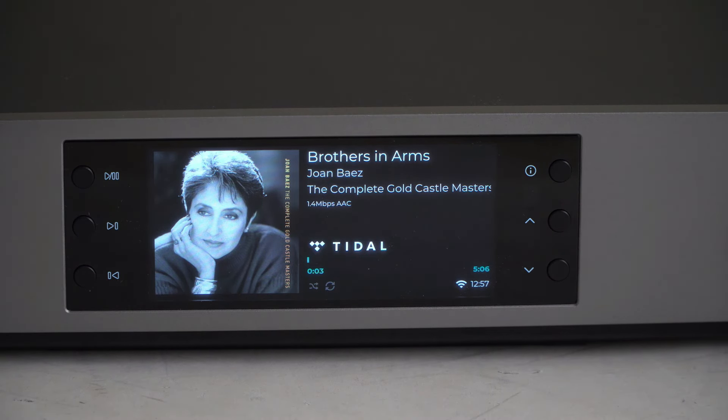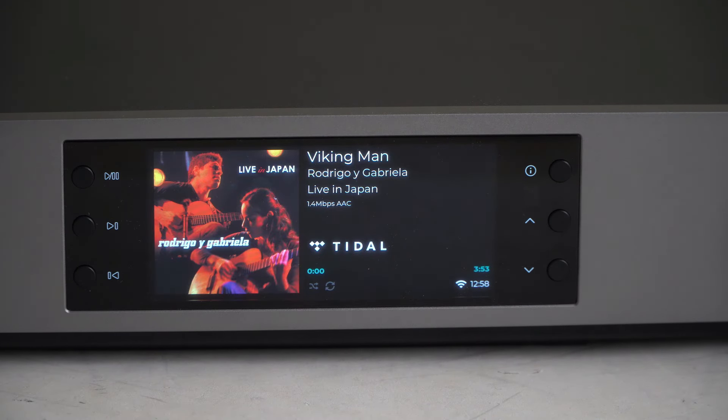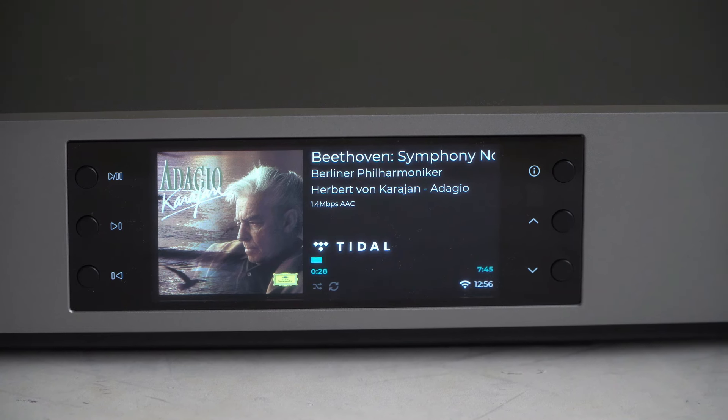It's very user-friendly. It has Tidal Connect, which allows you to stream Tidal directly from the Tidal app without using the Cambridge Audio app. It also supports Spotify Connect, Deezer, Chromecast built-in, AirPlay, high-resolution streaming, and internet radio.